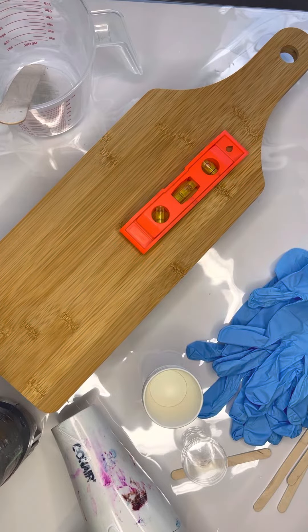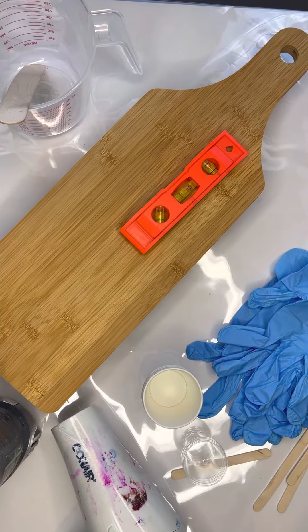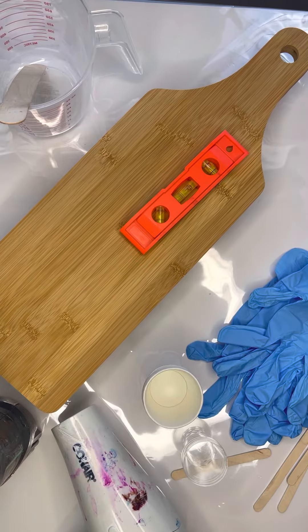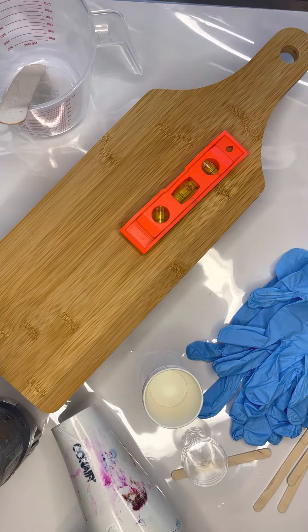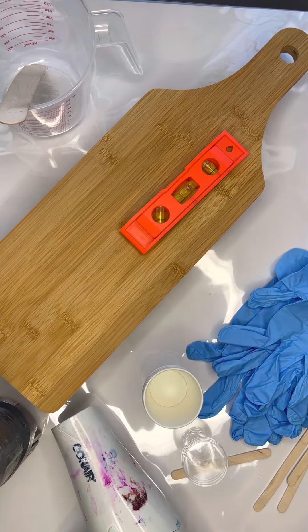Hey everyone, I just wanted to do a quick video to give you some idea of the supplies you would need to do a beginner resin charcuterie board. Let's start with preparing your surface. I have a clear non-stick sheet so I can peel my resin off, and it also protects the surface underneath.